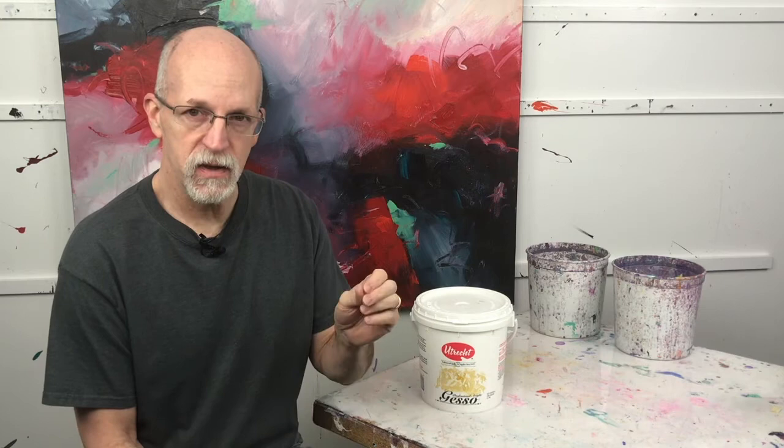It seals the surface of the canvas and keeps the paint from absorbing into the canvas. It also has a little bit of a tooth to it so that it holds the paint onto the gesso surface. It's a primer just like you'd use if you're priming woodwork for your home — it's a canvas or paper primer, and it's used both for acrylic paint and oil paint.